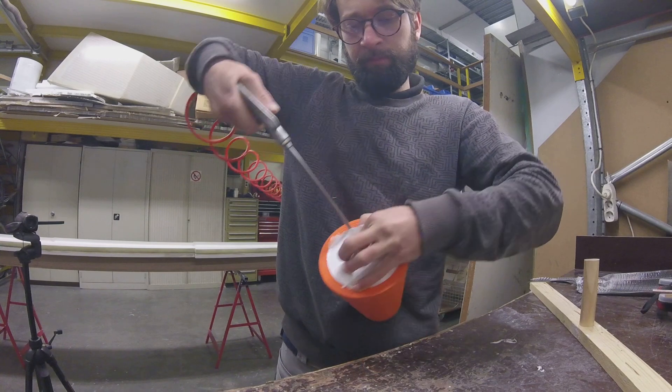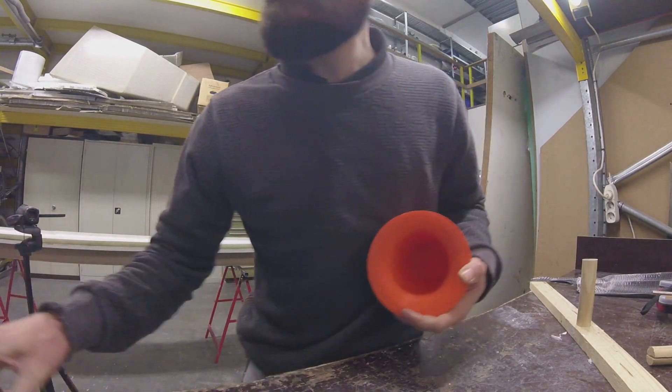After some struggles and some compressed air, the mold could come loose and I was ready for the next step.